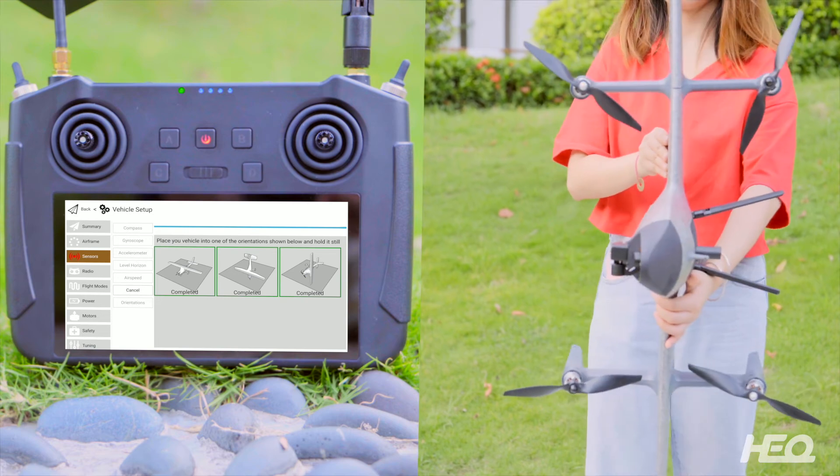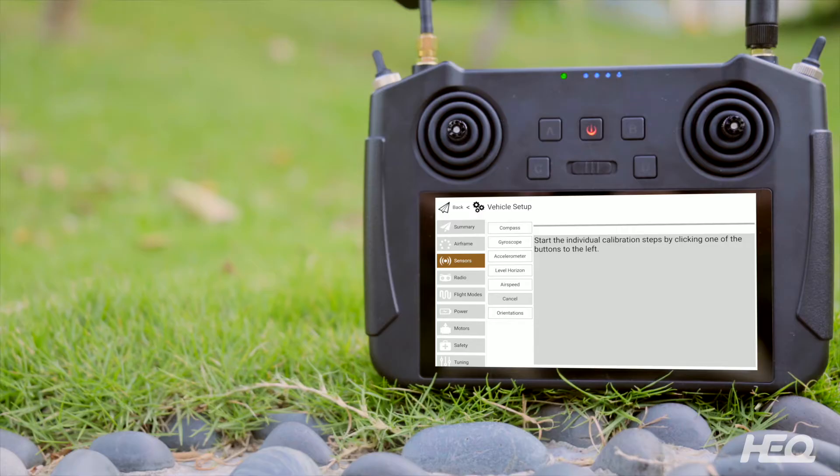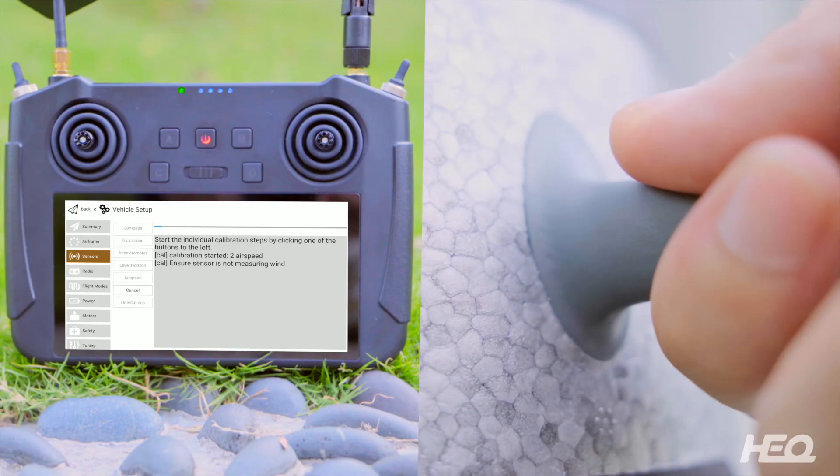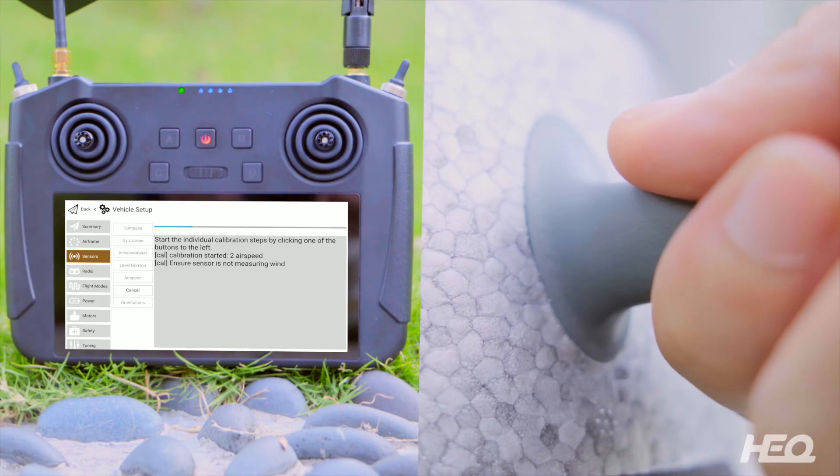When all three position boxes have turned green, click airspeed and then OK. Cover the pitot tube airhole. When the interface sits in short sensor, it is not measuring wind.